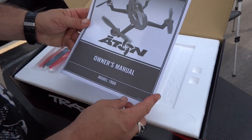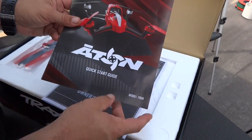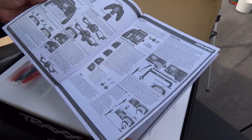This is the manual — the Owner's Manual. Different from the other one? This is the Quick Start Guide. The Quick Start Guide. Alright, it's nicer. This is a little different — maybe a little more detailed, I believe. But this one is in black and white, it's not colored.